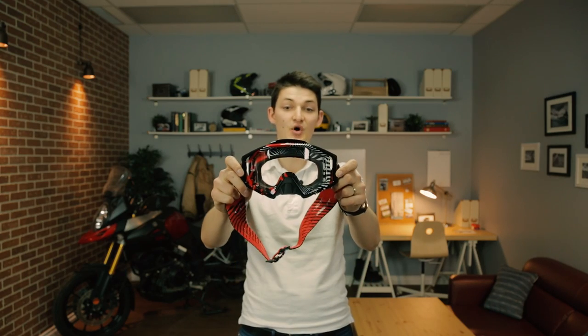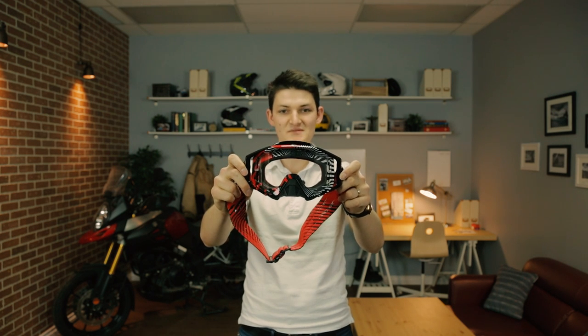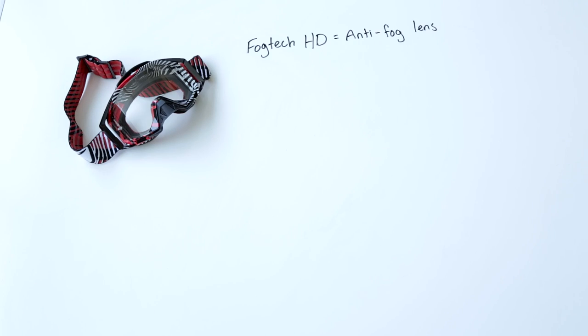What if I'm a racer? What if I'm a hardcore trail rider? Then I'm going to care more about technicality than style. For my money, Klim's Radius Pro Moto Goggles offer the best performance. They have Fogtech HD, so the lens is coated in a hydrophilic layer, spreading moisture across the lens rather than fogging it up.